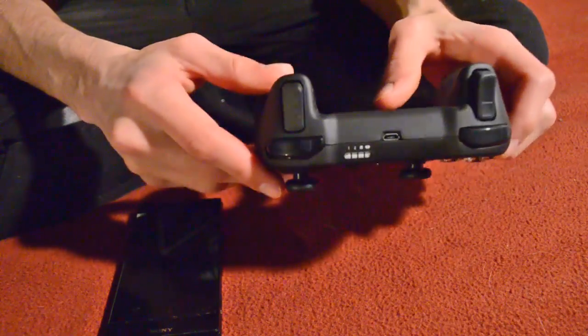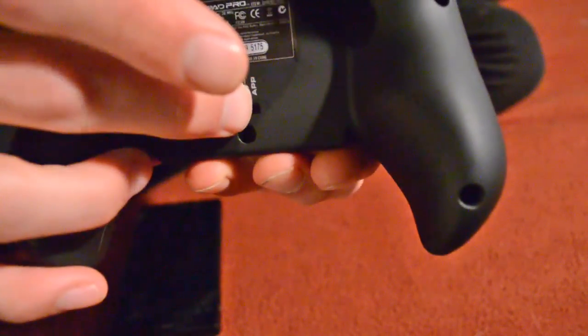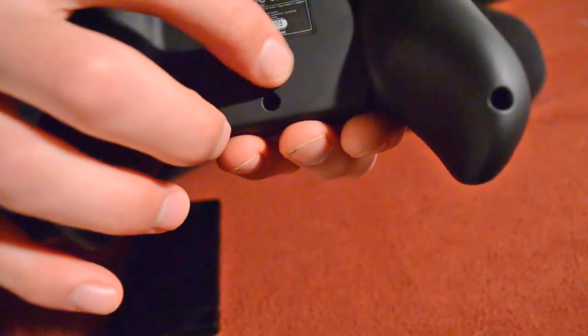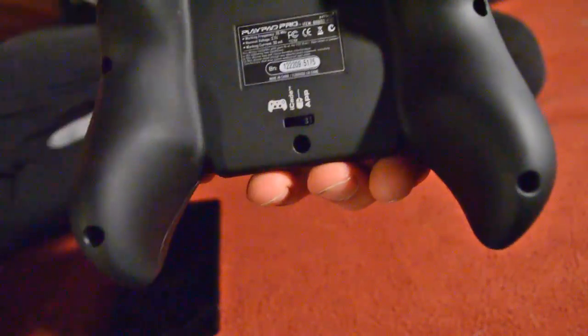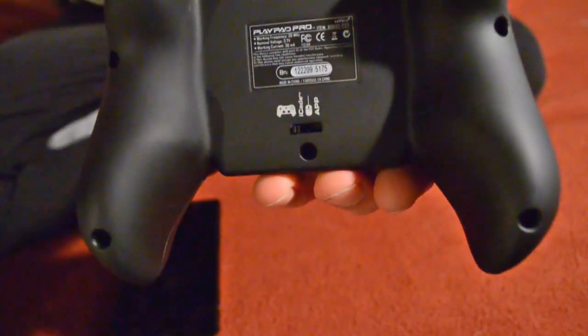I'm going to show you guys how to configure this controller to work on an Android phone. A little bit about this controller — there are a couple different settings on the back. There are different modes: basically you just move this little switch. It has a regular controller icon, there is something for iCade — I'm not really familiar with that. You can use it as a mouse, and if you want to use this controller for an app you have to switch it to app. But for emulators, you're going to switch it to the little controller icon, all the way to the left.